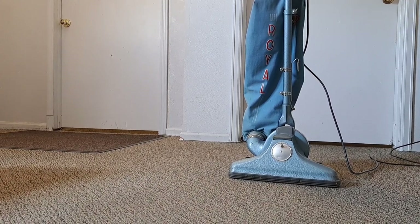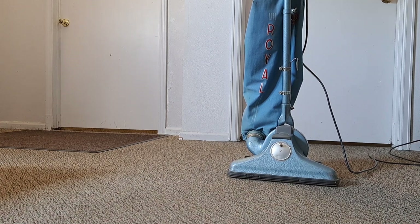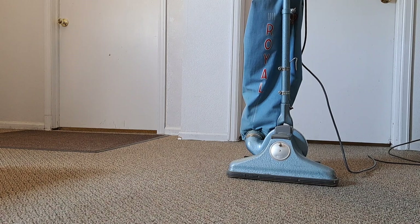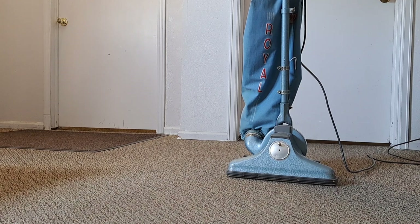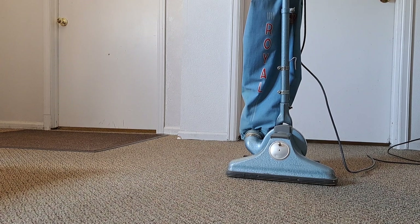Just a quick video of the Royal 153. I just cleaned out the bag real good, added a foam gasket on the rug plate, lubricated the brush roll bushings, and lubricated the motor as well. She runs just like brand new.